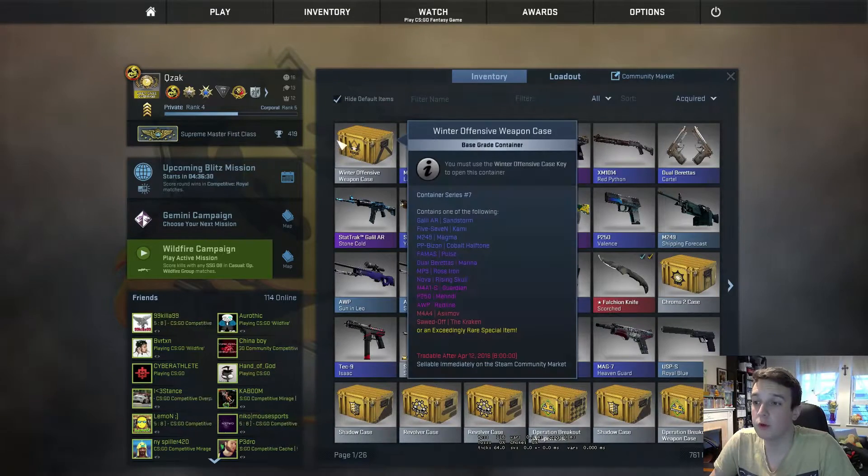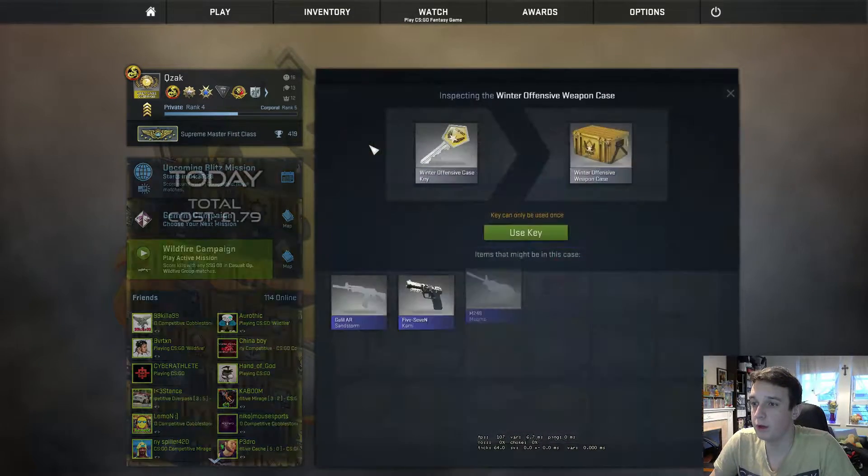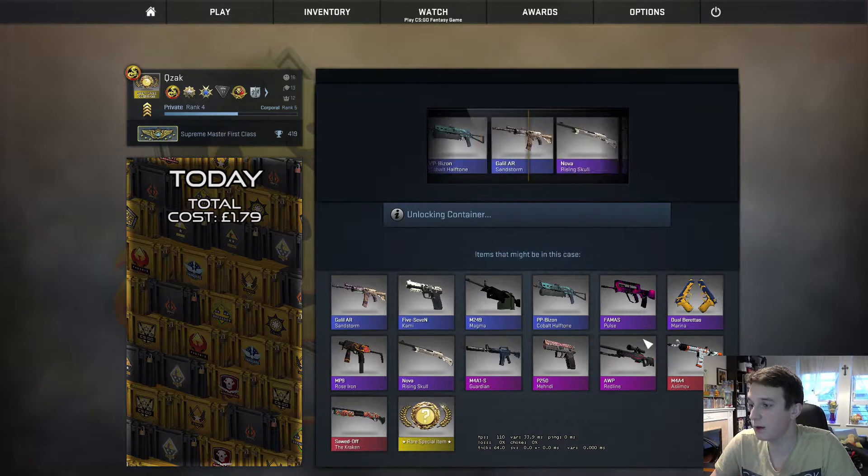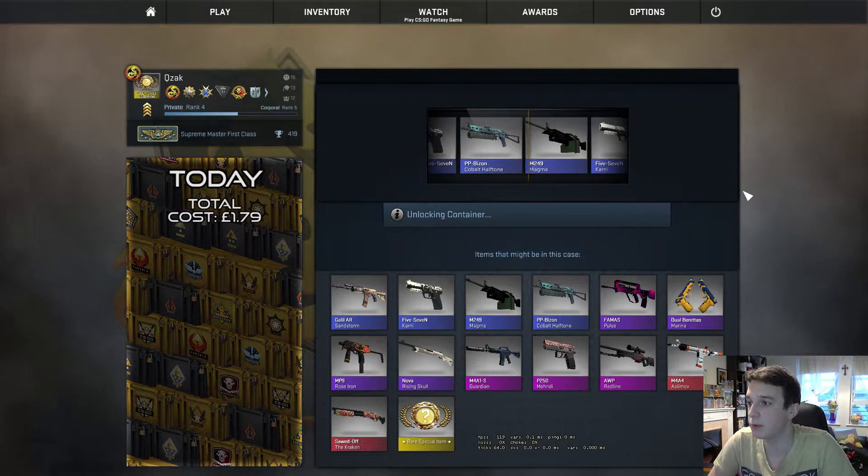Hello and welcome to another case opening. Today we're going to open the Winter Offensive Case. This is one of the more expensive cases, and what I would be hoping for is the Op Redline or the M4A1-S Asiimov.